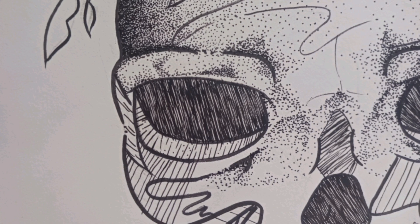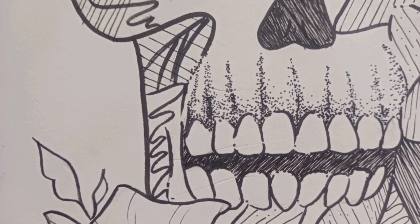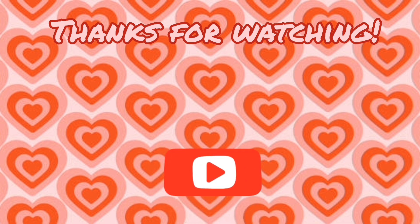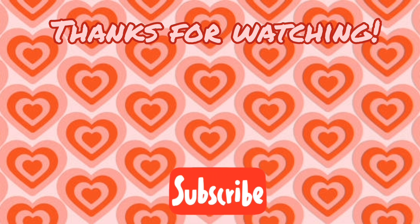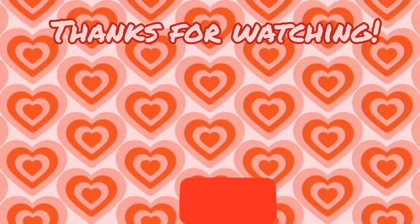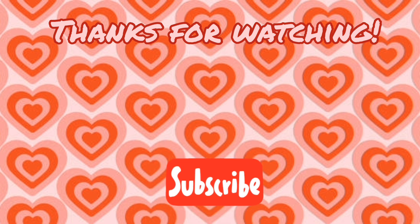Here are a couple of close-up shots of the finished piece. I hope you guys enjoy this video. I'll see you later, Gators.